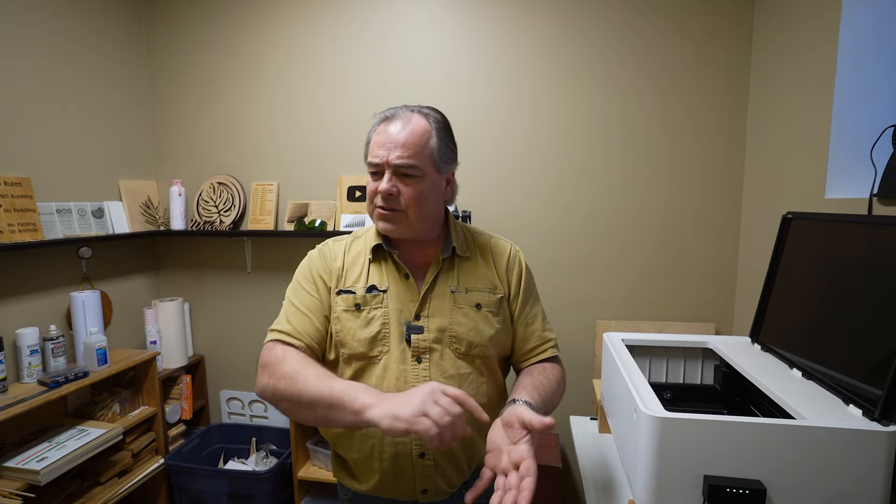Inside the Xtool suite there's a section where you can find different projects. So once you get a laser engraver, instead of going to Etsy and purchasing patterns, Xtool has their own community where members upload files and projects. You can search through the database, open files right in the program, and get started. It gives you a step-by-step description of what to do and how to complete that project — it's invaluable.